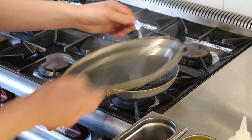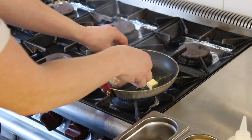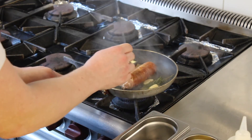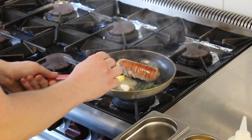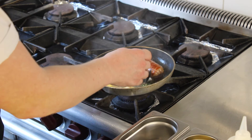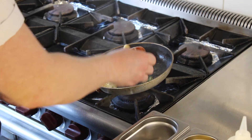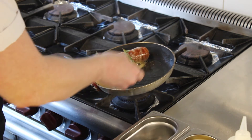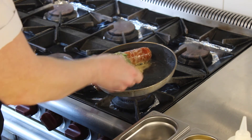We're going to add the herbs and the garlic, spread them in the pan, then top with the butter. At this point we're going to roll the piece around for a nice even coating of foaming butter. We're going to baste it for a minute or so.